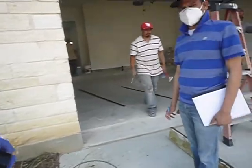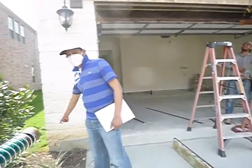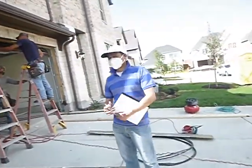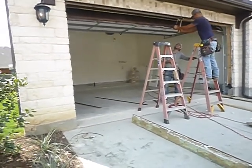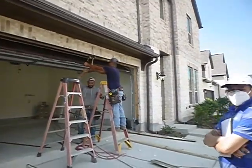That is called a weep hole. All roofs leak — homeownership 101. All walls leak — homeownership 101. The idea is they're supposed to divert water faster than they accept it. So any vapor that gets in the wall has a place to escape, and water goes downhill and has a place to escape. They're replacing the lintel — it's undersized.